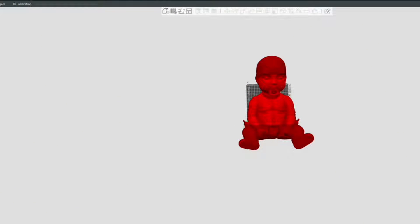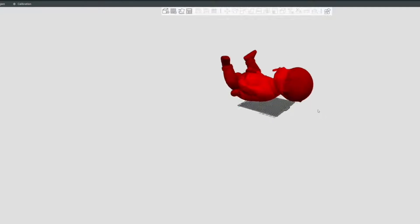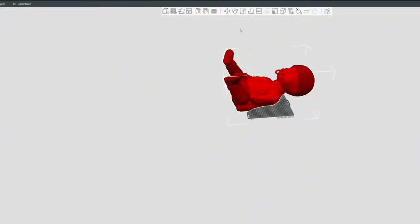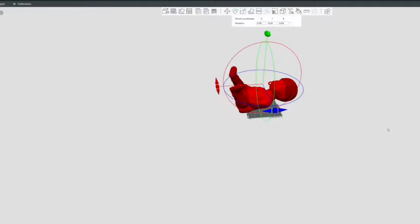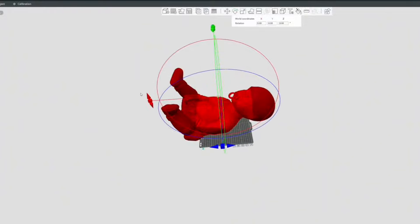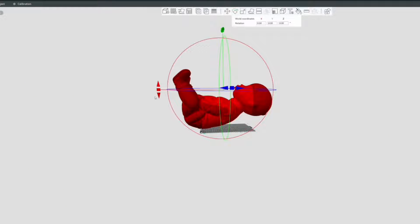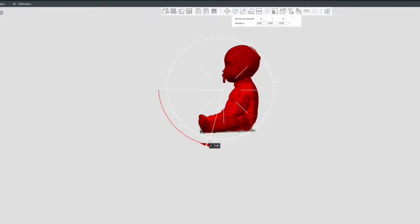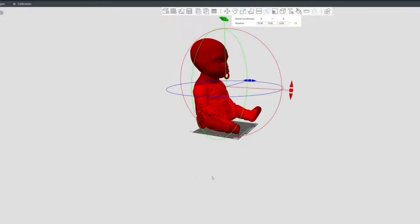I've gone ahead and uploaded the entire baby pool model just to give you an idea and reference on how big this thing is. At preset this is 100% scale — clearly it doesn't fit all on the build plate. So what we'll do is scale it down and switch up the orientation a little bit to see what we could realistically print with the least amount of cutting.